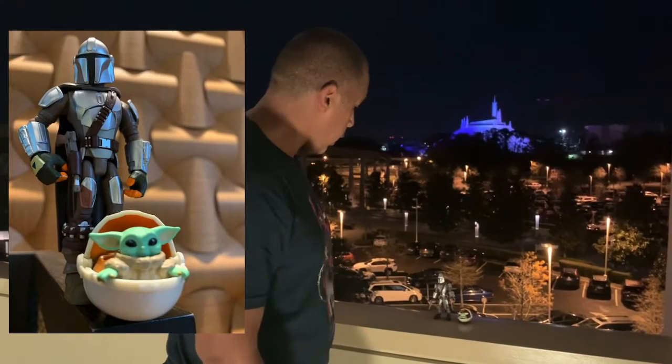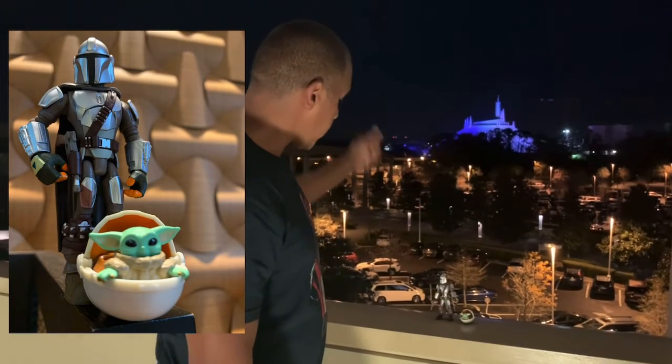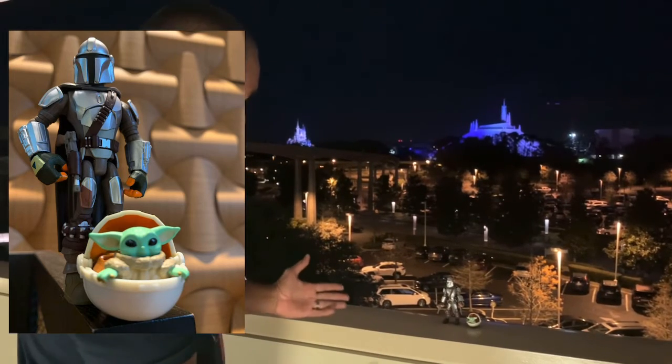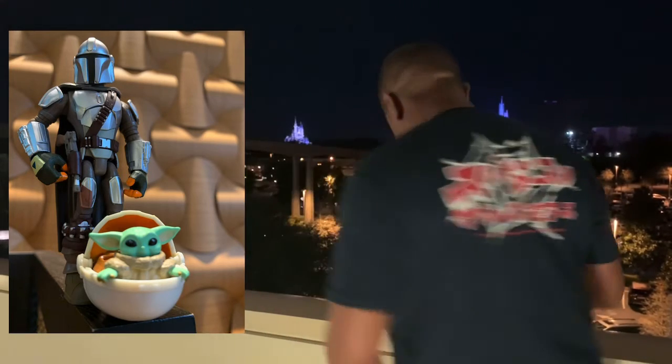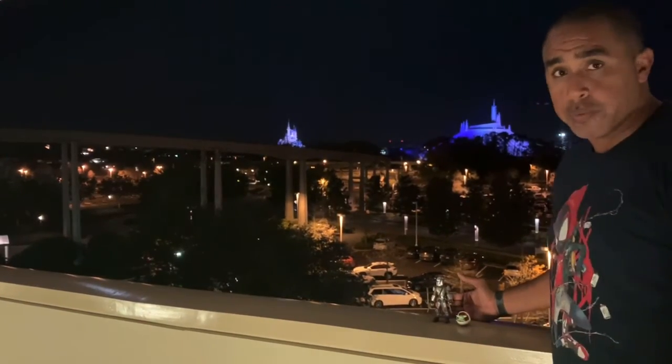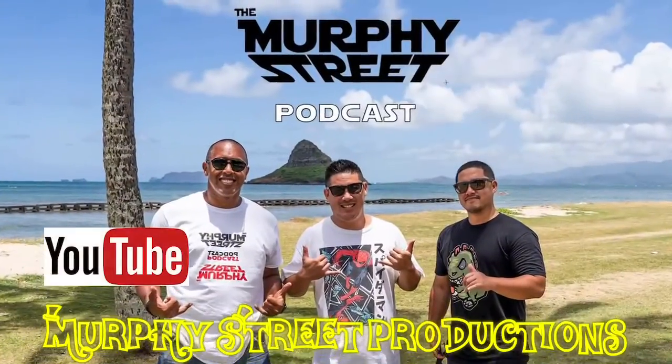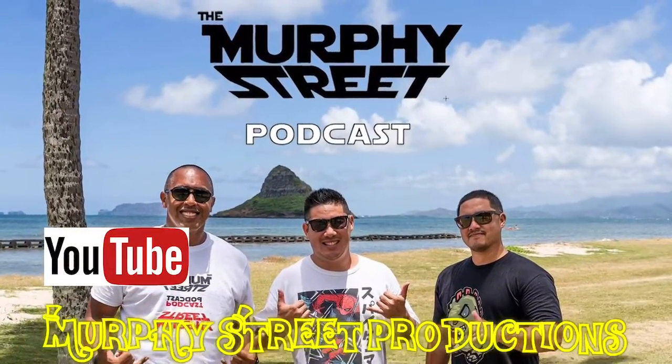The Mandalorian in the light of Space Mountain there, as well as Magic Kingdom in the back. Again, the Toy Box Edition of The Mandalorian in Beskar and The Child. Don't forget to like and subscribe at our YouTube channel at Murphy Street Productions.